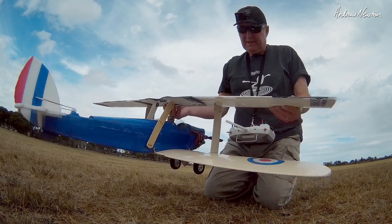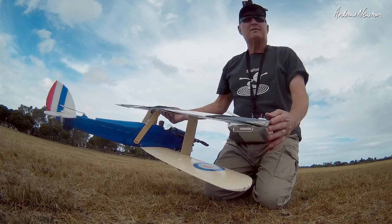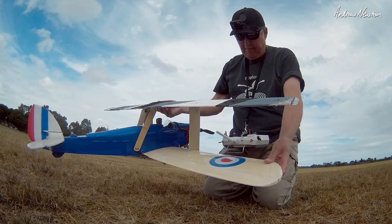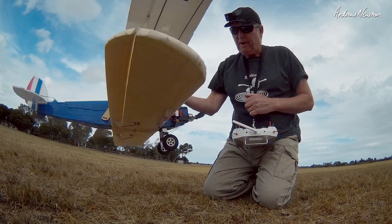Continuing on with the decollage experiments, I've taken a different approach. I've got the old Bixler wing and chopped off the ends. Sorry Keith, hope you don't mind, but I love having this extra wing, thank you very much. So I've made my little what used to be a de Havilland Hummingbird into a biplane.